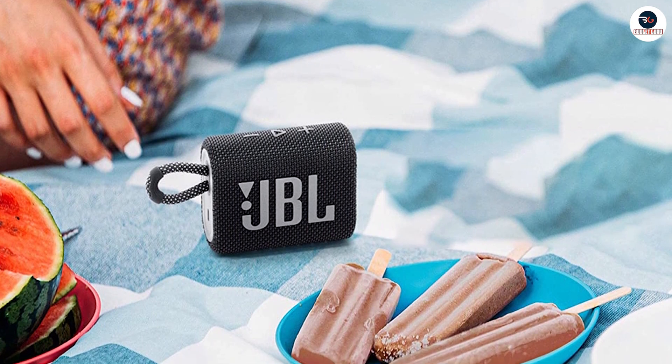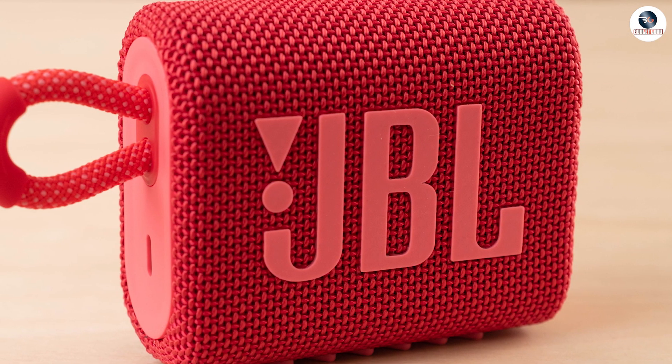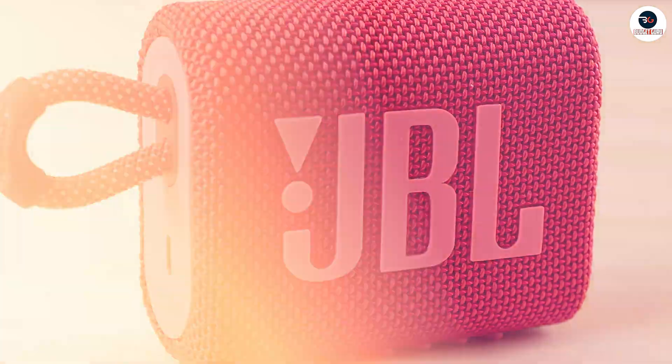The JBL Go 3 has a frequency response range of 110Hz–20kHz, and its maximum output power is 4.2 watts.